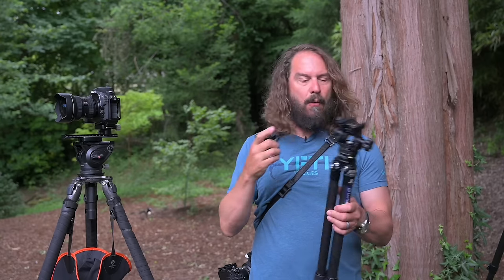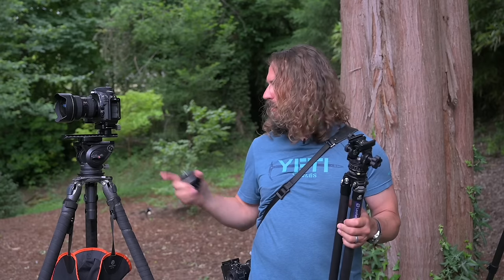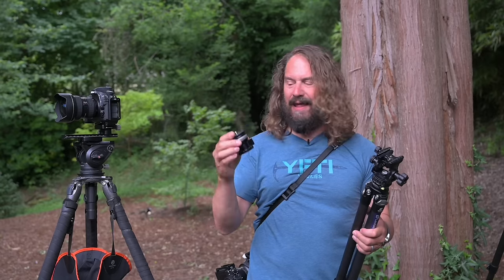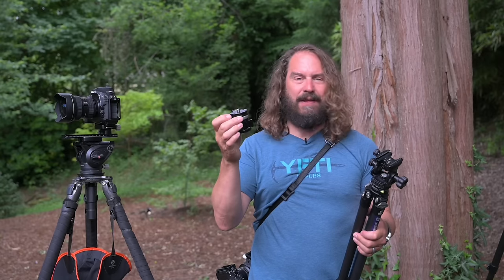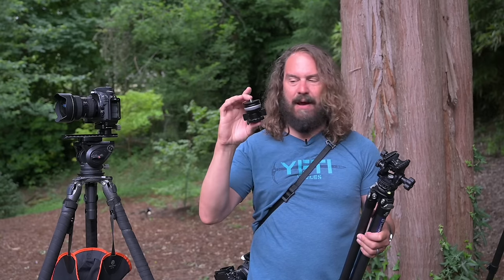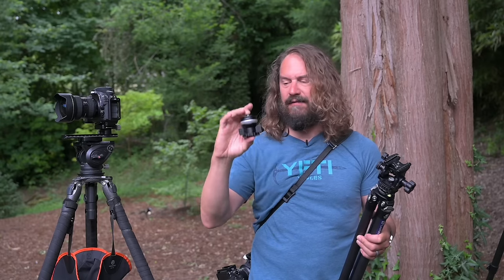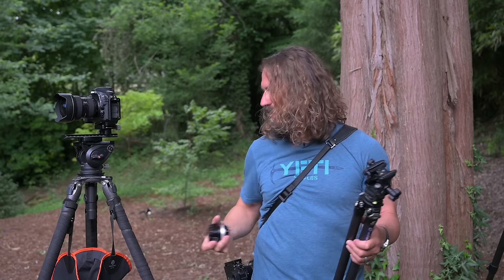This will let you mount one of these ultralight heads, or even a not-so-heavy fluid head, onto your existing set of legs with a leveling adapter that only adds six ounces. It adds just a little height if you've got a lower tripod, which is nice, and it's got a big beautiful bubble level integrated.